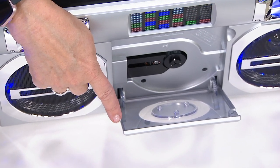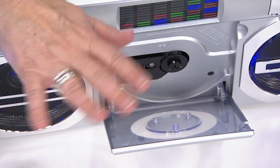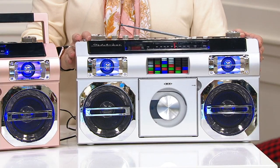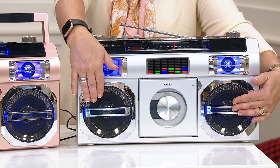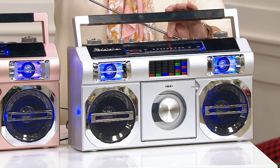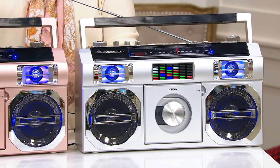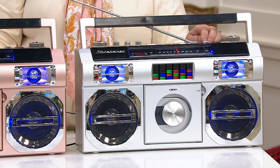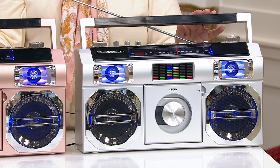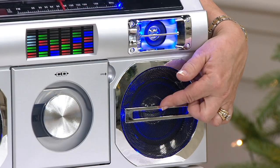I have a ginormous CD collection from the 80s — stuff they just don't play anymore on the radio or on music streaming services. Two big speakers in the front. When we bring the lights down, you can see how the light show dances to the rhythm of the music. To the left and right of the display, there are tweeters and woofers — that's going to give you those highs and lows with the huge speakers.